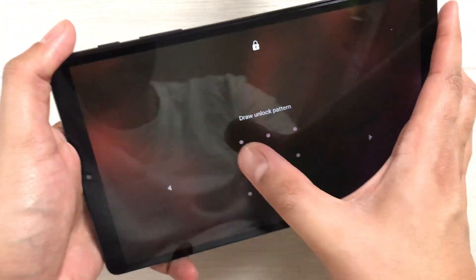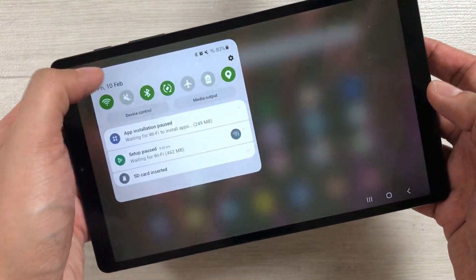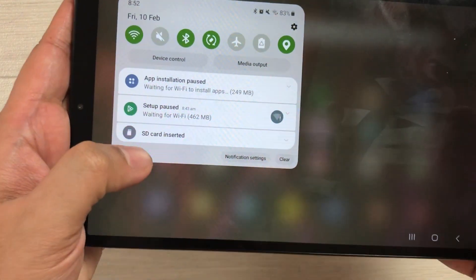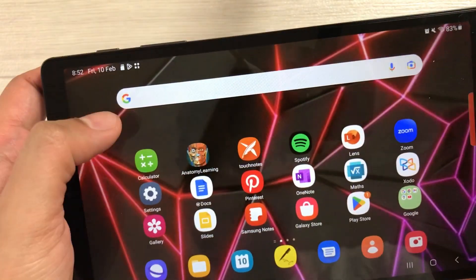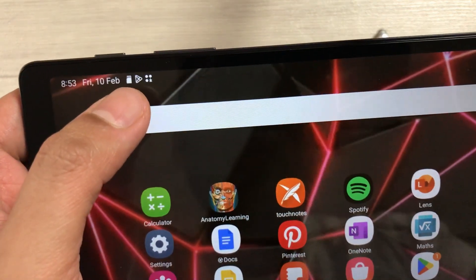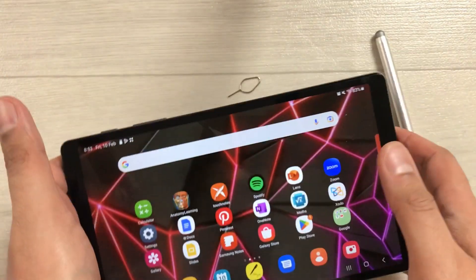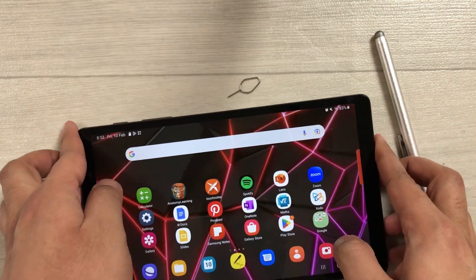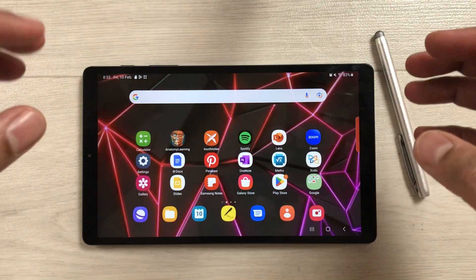Once you insert the SD card and unlock the tablet, you will see a notification that says 'SD card inserted'. You also see a small SD card icon at the top. This means the SD card is now inserted and working properly.